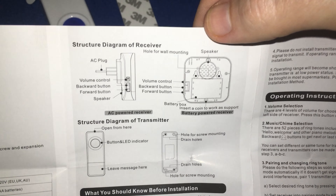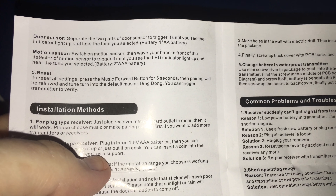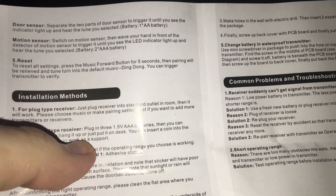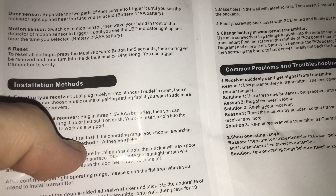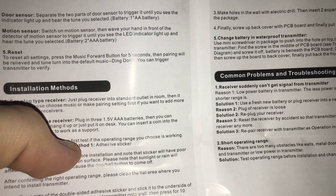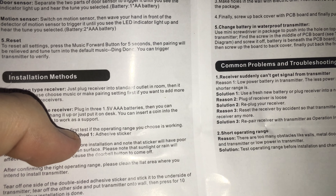The structure diagram — receiver and transmitter are as follows. Keep in mind this is not the battery-operated version I have on review; this is the one you plug into the wall. Since I apparently don't have the door sensor and/or the motion sensor, and I'm not sure where to get these for this doorbell, if anyone has any ideas please hit me up in the comment section. For the door sensor, you'll separate the two parts to trigger it until you see the indicator light and hear the tune you selected — it takes one AA battery. The motion sensor: switch it on, then wave your hand in front of the detector to trigger it — it takes two AAA batteries.